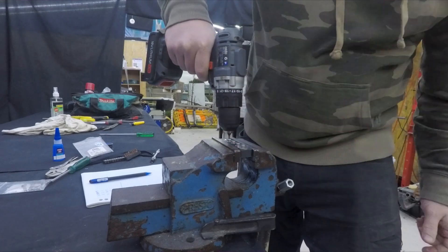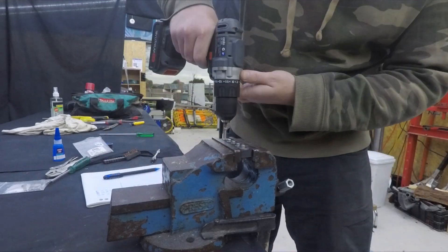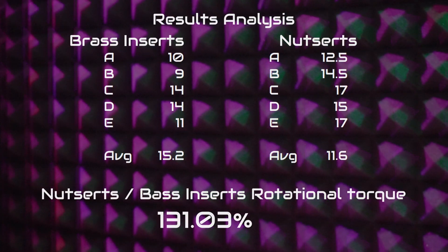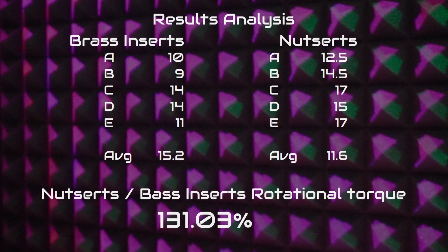Let's have a look at the results. The average shows about a 30% increase in holding rotational torque on the nutserts compared to the brass threaded inserts, which is fairly significant. With the additional benefit that when they do slip, they're not stuck — that's a really useful upgrade. And as I said, if you have the lip going on the inside, you can tighten it up really hard and it's not going to slip, so that's another advantage to consider.